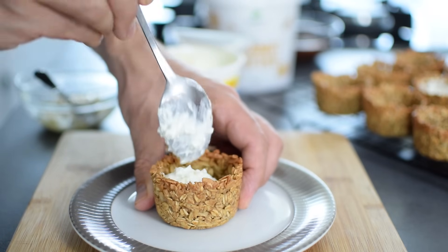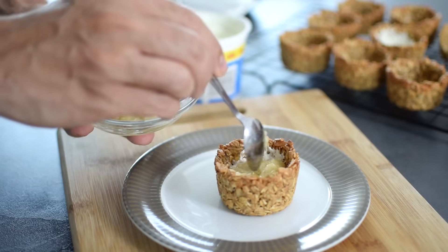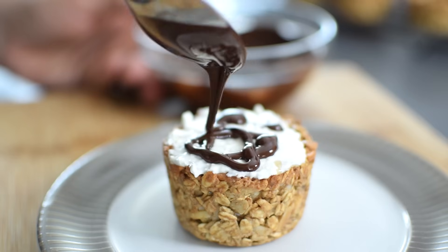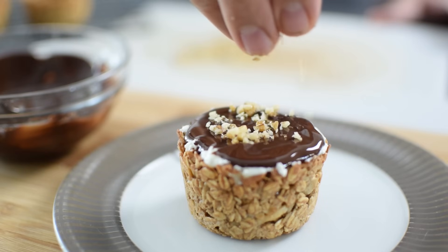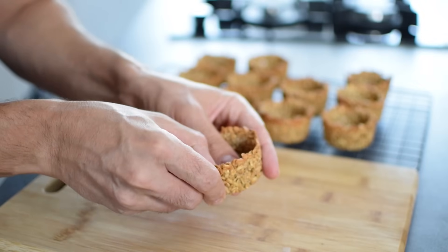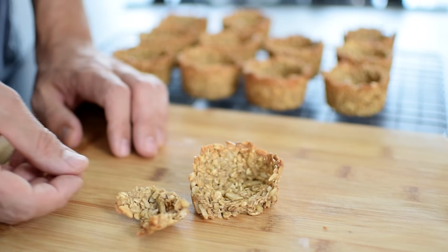I start with 1 tablespoon of cottage cheese in the cup, add a few slices of ripe banana, drizzle on 1 tablespoon of peanut butter for extra protein, more cottage cheese, and top with some melted dark chocolate and chopped walnuts. It's like having the best peanut butter banana sandwich but in a cup. Or you can eat them empty as they are, especially if you're in a hurry — and I can tell you they're delicious either way.